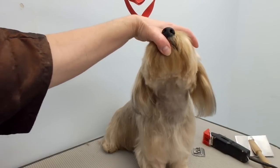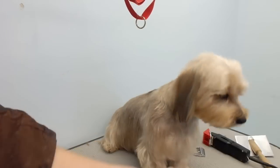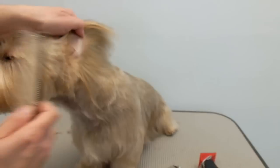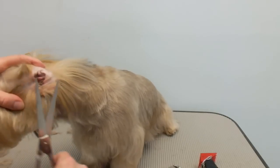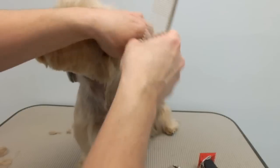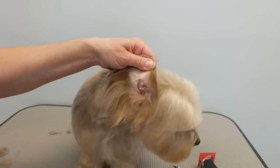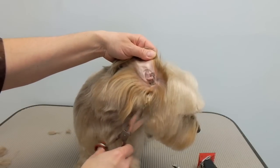You can lift the ear — I like to trim around the ear opening so the ear can breathe. If there's any hair inside, you can pluck it. There's not much in there so it'll come out easy. I just do that to both sides of the ear.